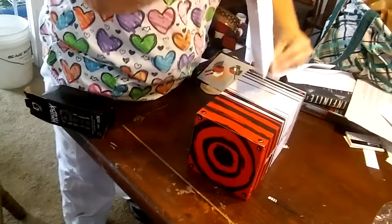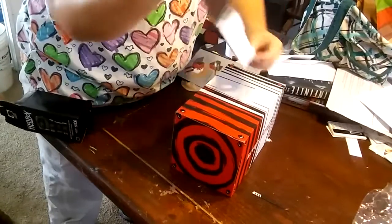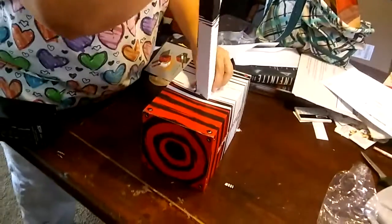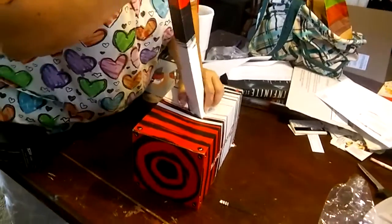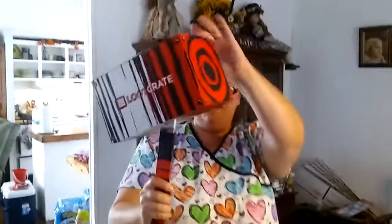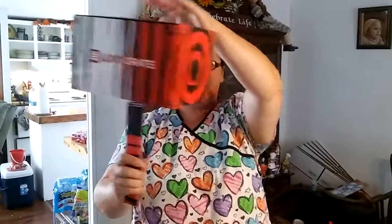I think these are supposed to fit in there, so I have to wait. Hey mommy, can I do this? It's supposed to... there. Wow, I've done it.